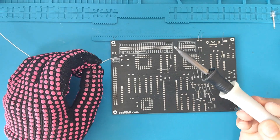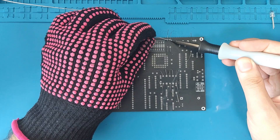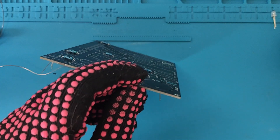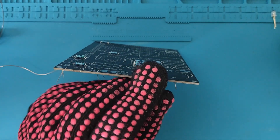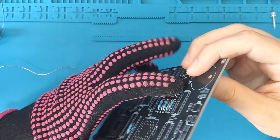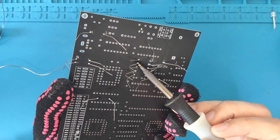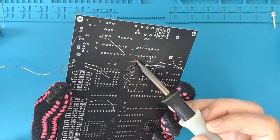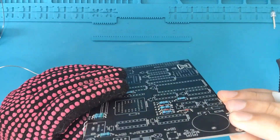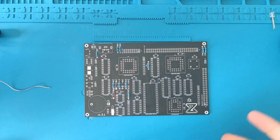Time to solder the resistors and the diodes. I put a bit of solder on the tip of my soldering iron first, then I apply heat to each of the pins while I add solder at the same time. The result looks great. It may happen that one of them is higher than the others — it's easy to fix: simply apply heat on the legs while pushing it from the other side.